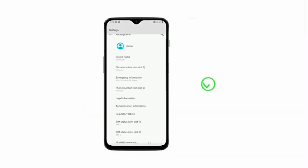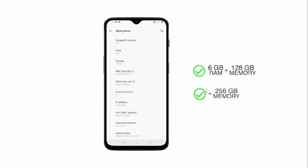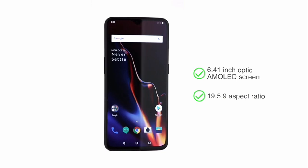This dual SIM phone comes in two memory options: 6GB RAM plus 128GB internal memory, and 8GB RAM plus 256GB internal memory. The large 6.41 inch Optic AMOLED screen with a smaller notch and 19.5:9 aspect ratio